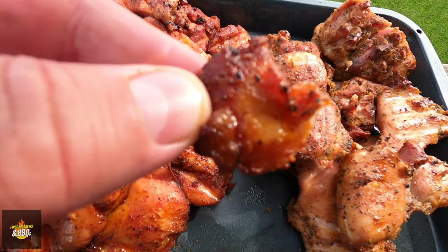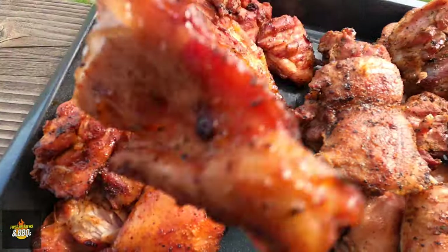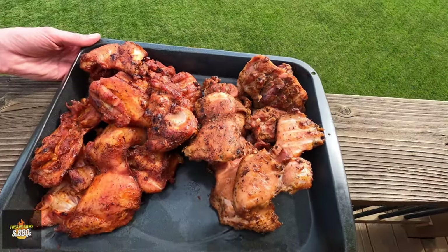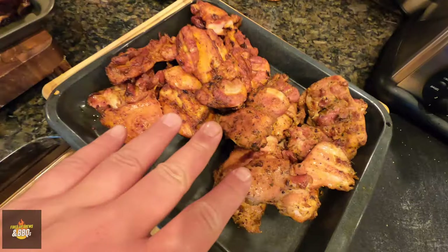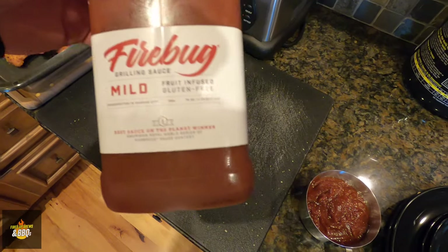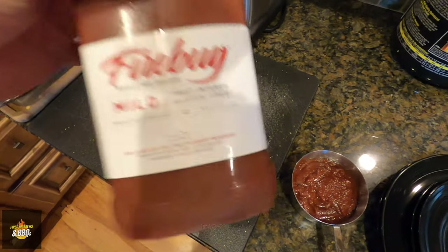Here are the thighs — amazing, so good. These are just going to rest for a little bit while the ribs go back on to get caramelized. I'm not going to sauce the chicken. For the ribs, I'm going to use Firebug — this is the mild version, fruit infused with raspberries and blackberries. It's a really, really good barbecue sauce. Right now the smoker is getting up to 400 degrees. Once we hit temperature, we're going to pop the ribs back on, sauce one side, caramelize, flip, caramelize the other side, and we're good to go.